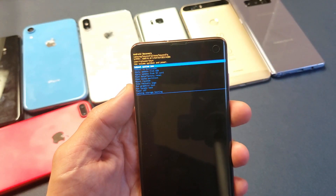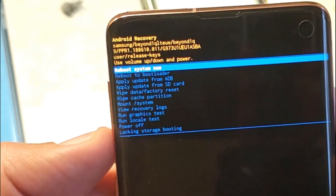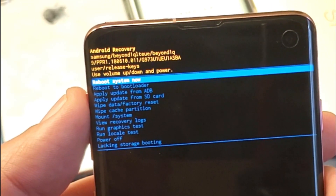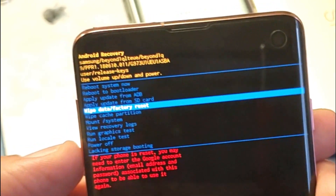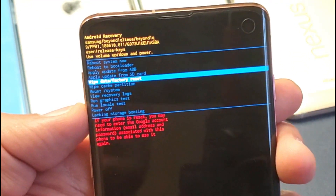Once this pops up, you can let go — this is the Android Recovery menu. You have a lot of other options in here; you can even go down to wipe the cache partition, but what we want to do is go down to Wipe Data / Factory Reset. Use the volume keys to move up and down, so go ahead and move the volume key down until it says Wipe Data / Factory Reset.